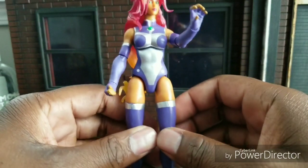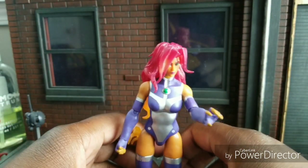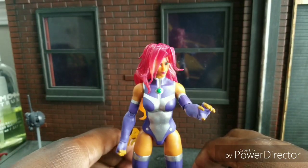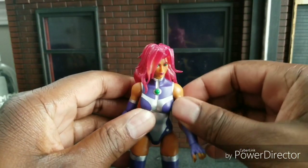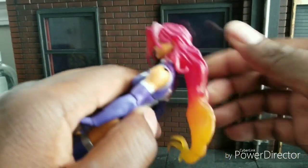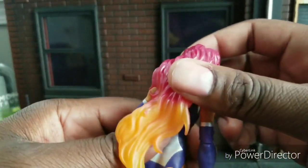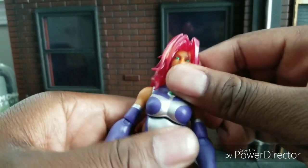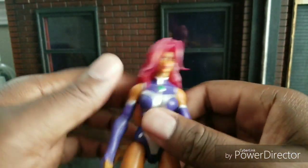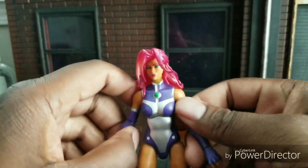It's an interesting figure. It's not bad, but there are some problems with this figure. I'm going to go with the negatives first. For one, the articulation with the head is very bad, of course, because of the translucent hair and how long it is. We've seen this before with Marvel Legends — this is not a surprise. Articulation with the head is not very good.